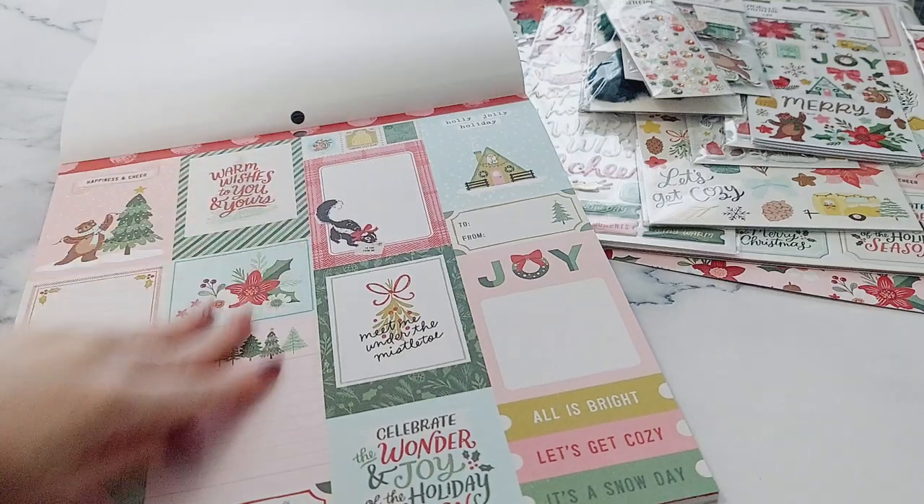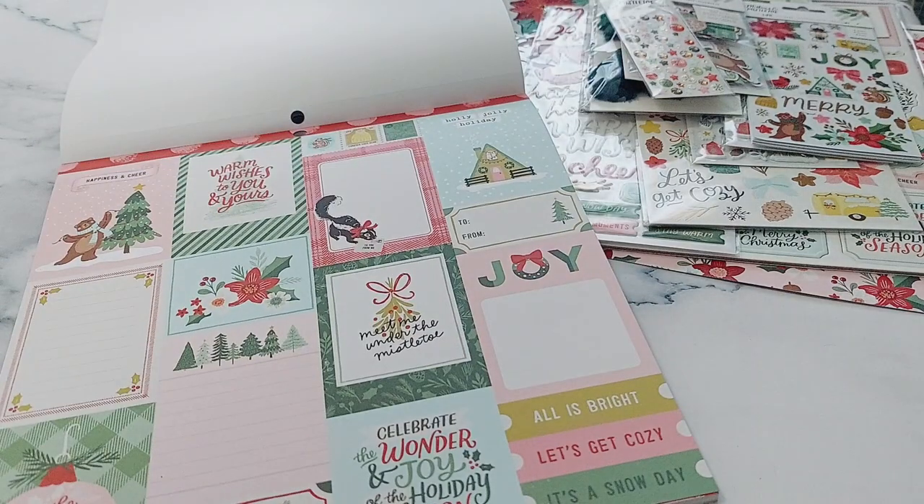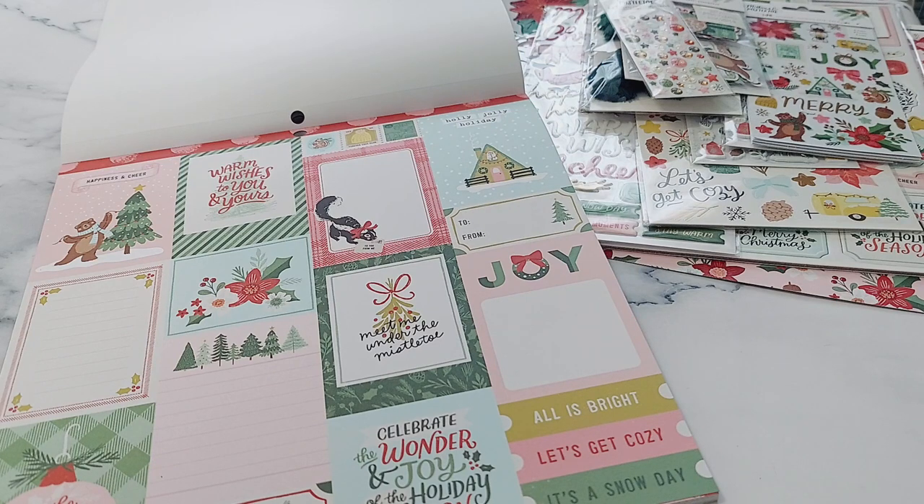And I think that is back to the beginning, so that's all of the papers and everything which I got for this collection. I'm so very excited to use it! Do you have this collection? If you do, let me know so I can have a look on your Instagram and see what you've been making with it. I will see you in the next video — thanks for watching, bye!